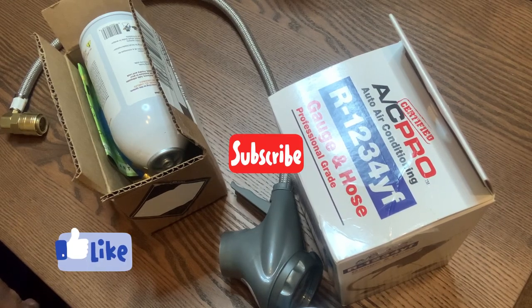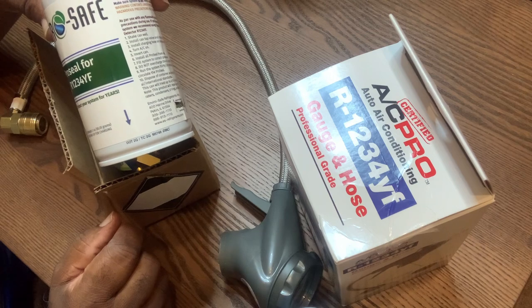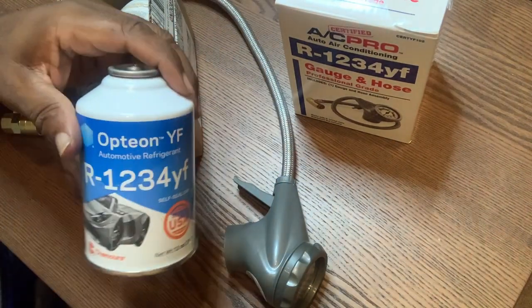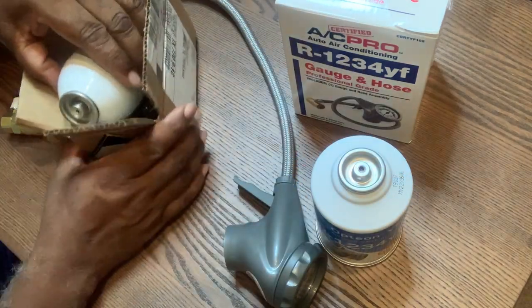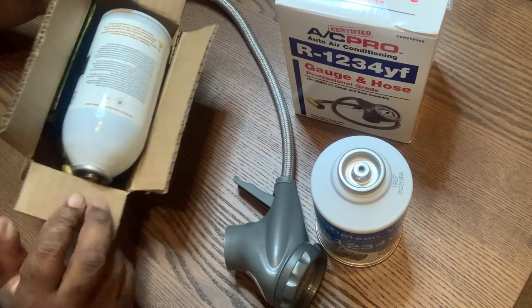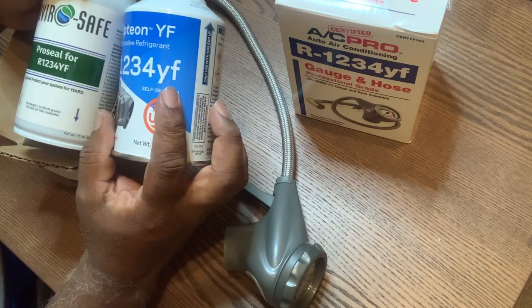Jack of all trades, master of none. I found a little problem here with this R-134 — you can see the name here, 1-2-3-4 YF. This is the same thing right here, and this can is what you would buy from the auto parts store. I use this in one of my videos. This product right here I ordered off Amazon — it came in a box just like this and it's the proper type, same number, as you can see.